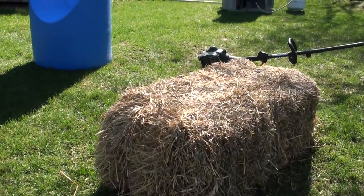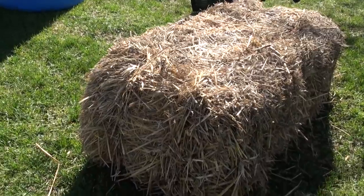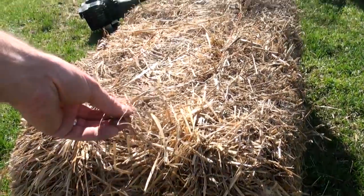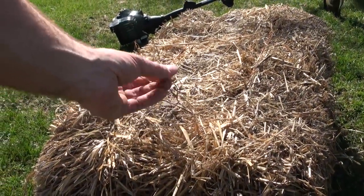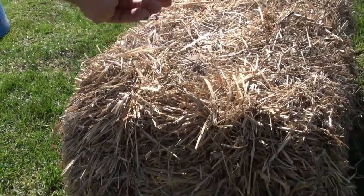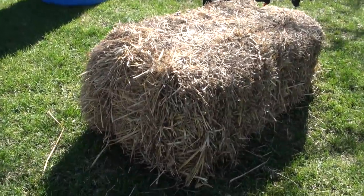This is a 40 pound square bale of wheat straw. What you want to do is make it a nice and even substrate. The best way to do that is to chop it up into a bunch of one inch to three inch pieces. You can do it in a tote and chop it up with shears or scissors, but it's a lot easier to just use a weed whacker and put it in something like that and whack it up.